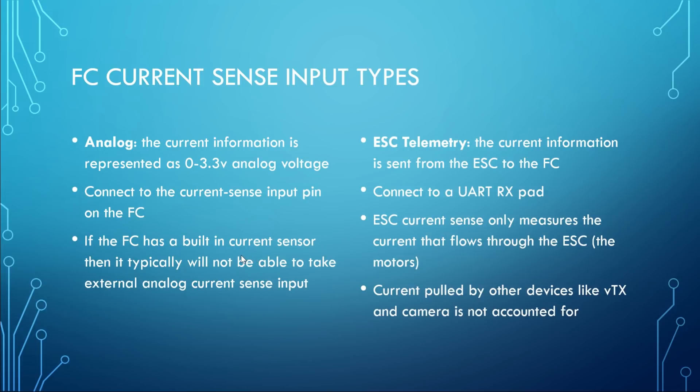This will be true for basically all boards that have a built-in PDB and current sensor — all-in-one boards are typically not going to accept external analog current sense inputs. The other way to get current data into the flight controller is via ESC telemetry, most notably supported on BLHeli32 ESCs — KISS also does it. Any ESC that supports telemetry can send current information to the flight controller via telemetry, in which case the ESCs are connected via a UART receive pad, not via the current sense input pin.